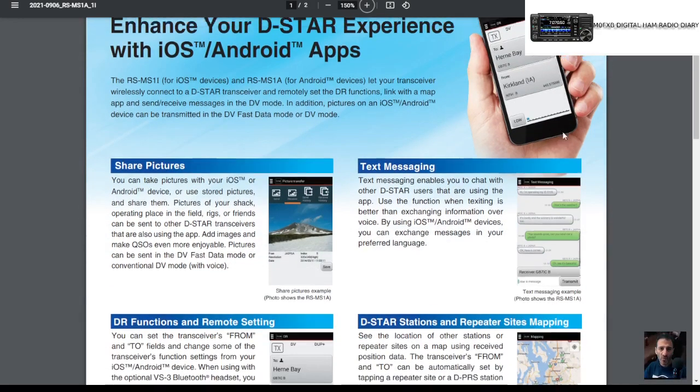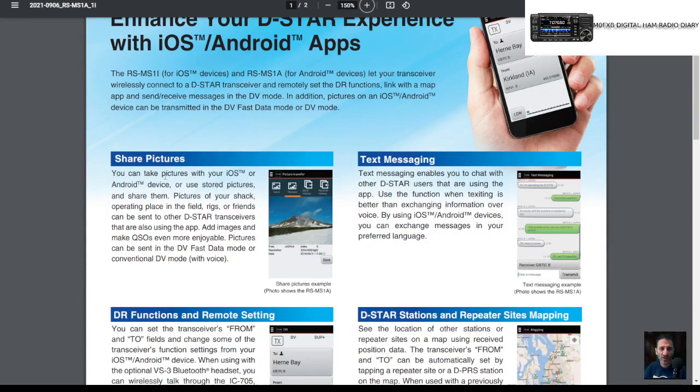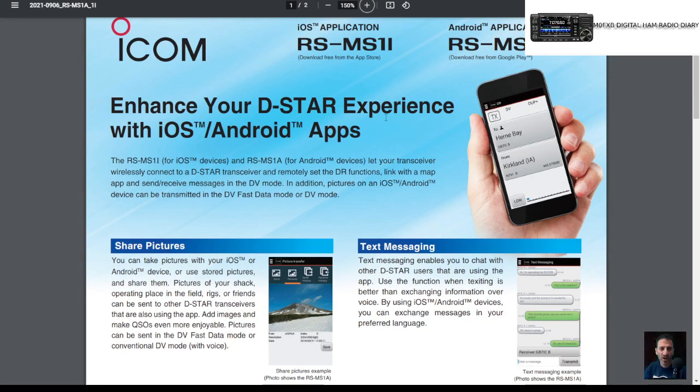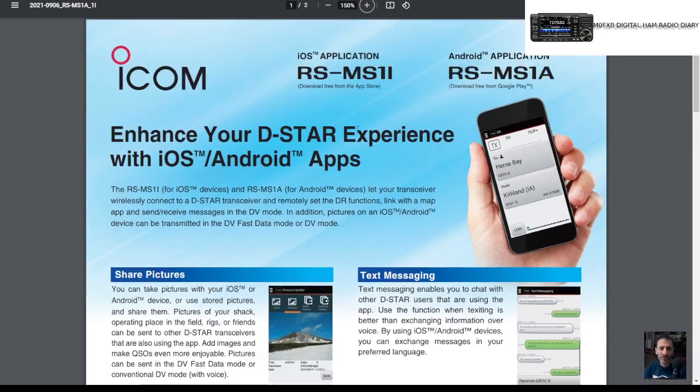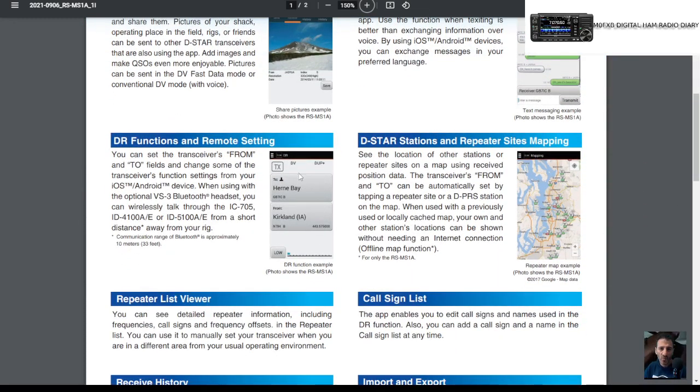It does the same as the old one — you can send pictures. I've used it on my IC-5100, my ID-51 Plus 2, and my IC-705, and it works well. You can send text messages and pictures, and you've got the usual DR screen, which is good.